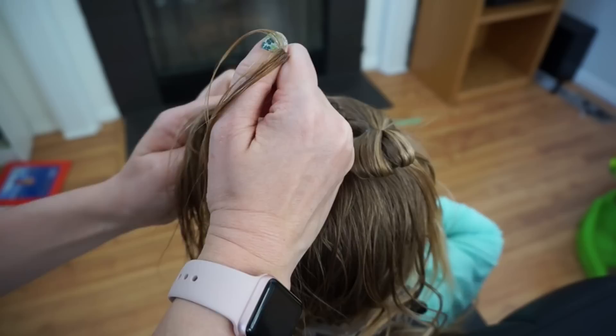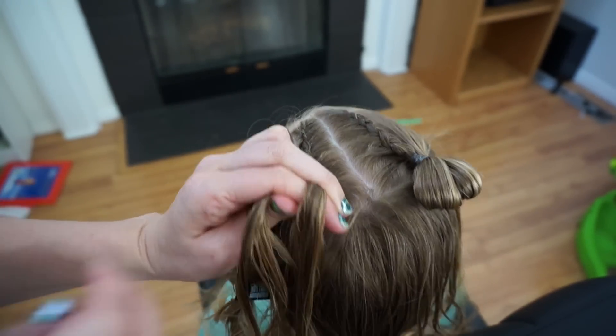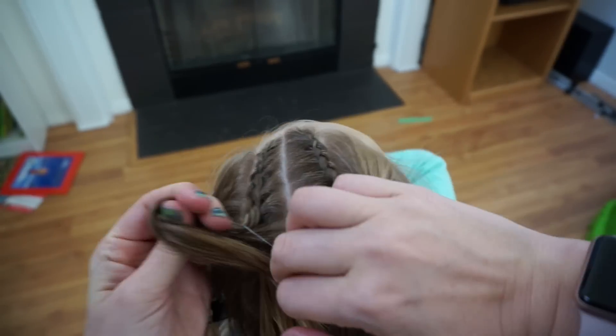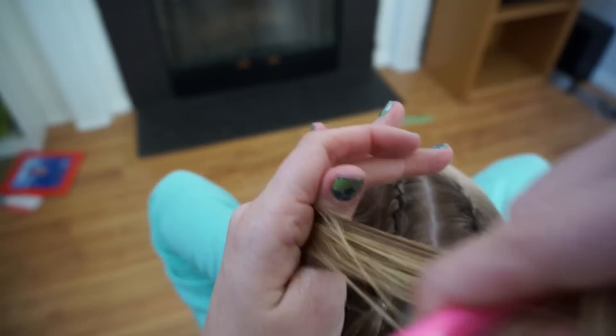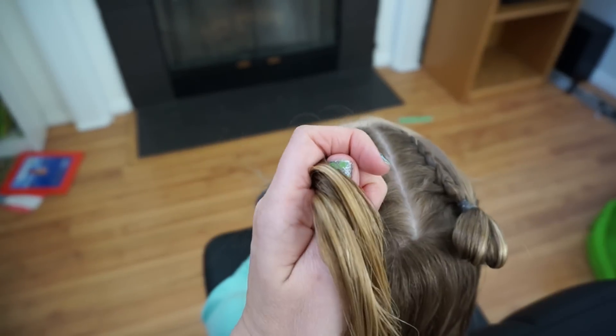So right under, add a strand of hair, left under. Right under, add a strand of hair, left under. You'll do this until you run out of hair. Then I'm going to add an elastic. And then I'll take this other little section of hair and comb it out and add it to my braid.